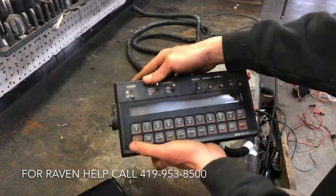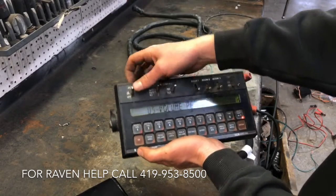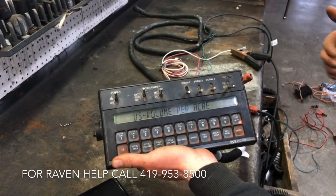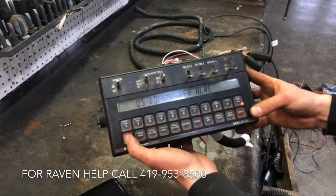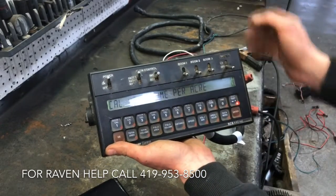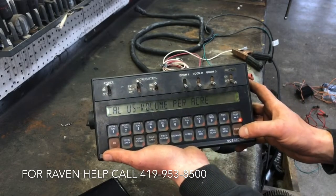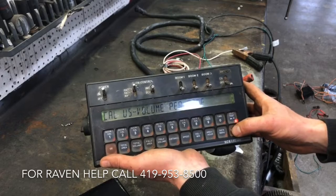To reset these — let's say you have a brand new toolbar — hold down the CE button and power it on. That is going to erase all of the previous settings, which is not the end of the world because we can go through and re-enter them. This is the backside of the Raven 440, and that's what happens when you hold clear and turn it on. It asks: US volume per acre? Hit enter — that's the yes button on these.